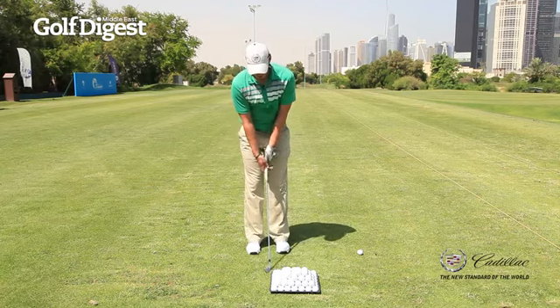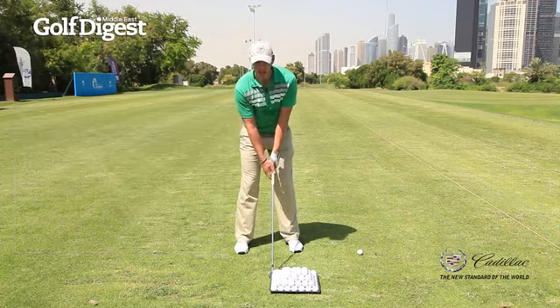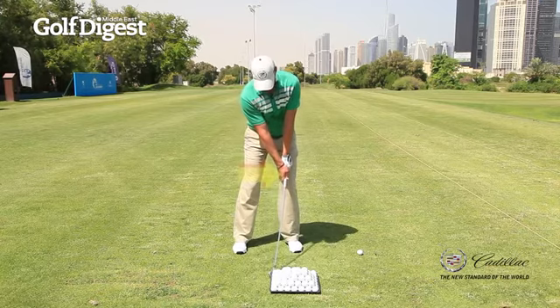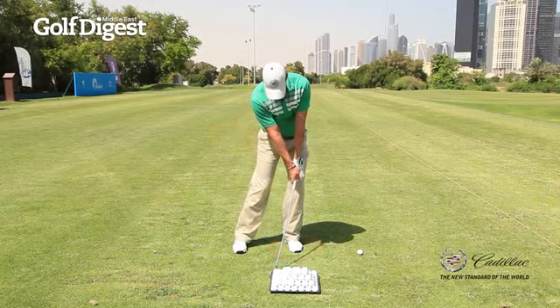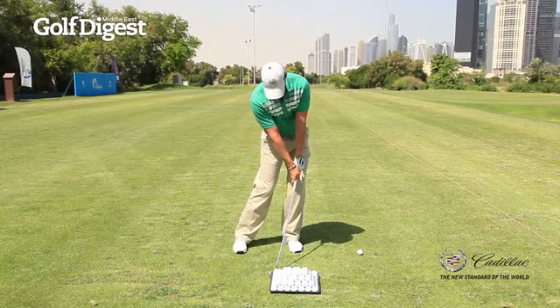The drill I do is I will put my club up against the pyramid. I'm trying to create as much pressure down my target line as I can at impact — that's the ultimate goal. So I'll lean the shaft as hard as I can into the pyramid, get maximum flexion in the shaft, then lean my body left until I get even more flexion, and then start to rotate my body until I feel that maximum flexion I can create. And that is my impact position.